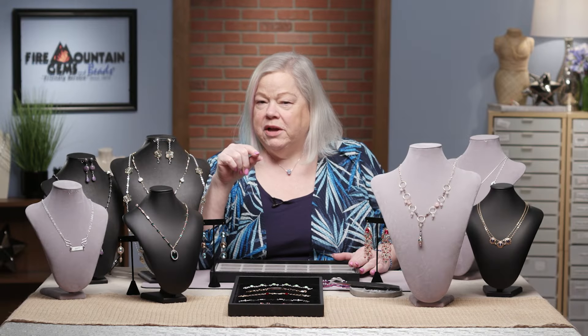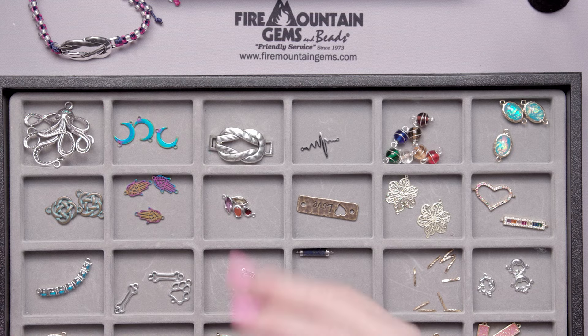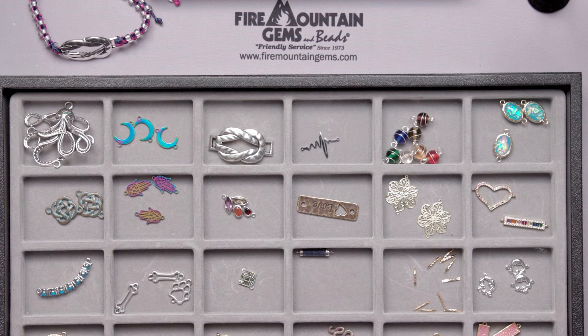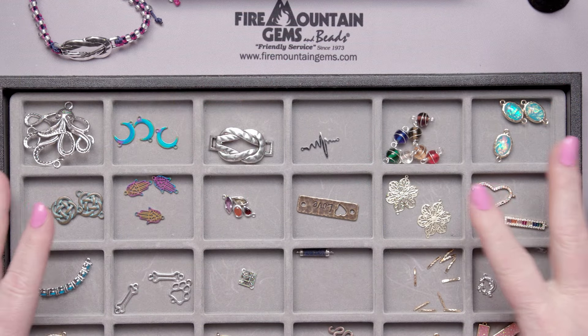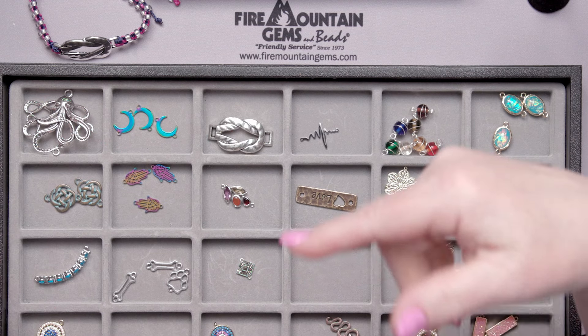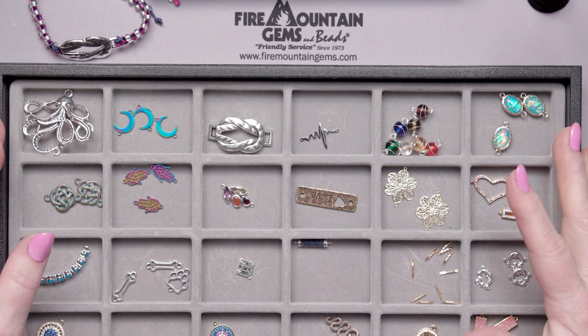If you go to firemountaingems.com right now and search the term 'links,' you're going to get three thousand entries — that's how much good stuff there is at Fire Mountain Gems. While you're there, make sure you sign up for emails, and at the end of the video we're going to give you a link to all these different products I'm showing you today.